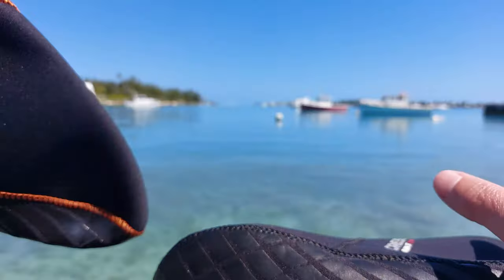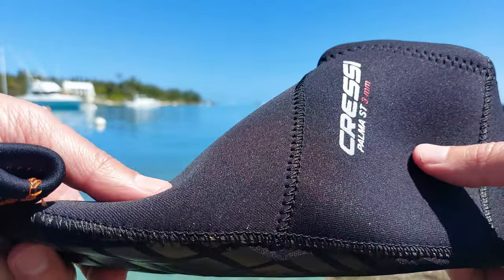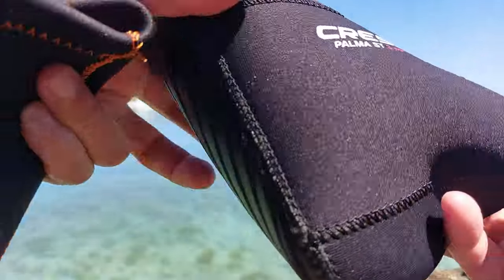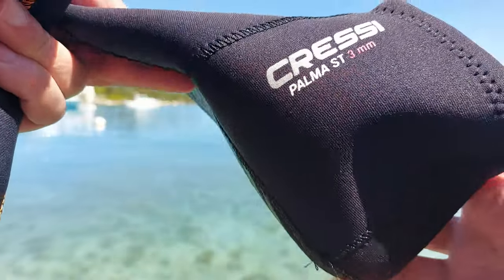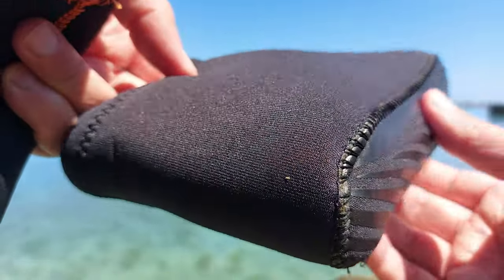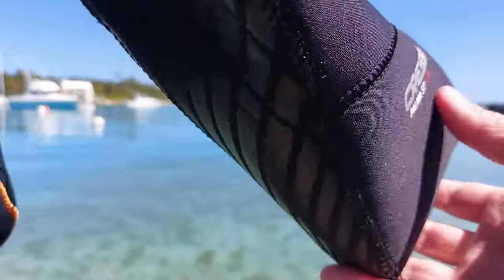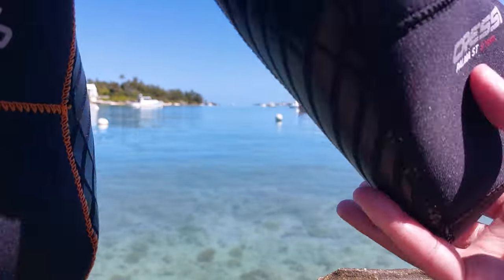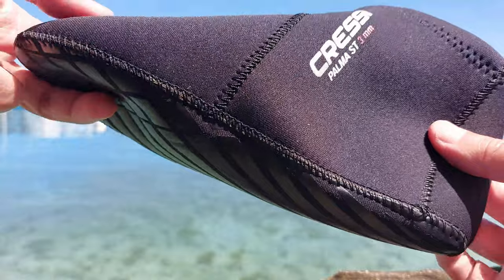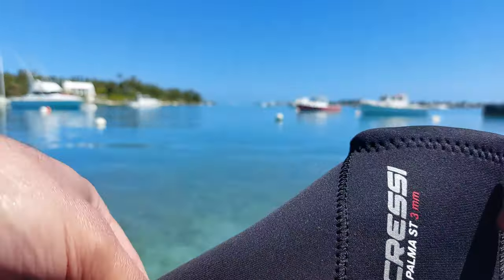These keep you super warm, especially when you're inside the fin. I've been swimming in 60-plus degree water and these do the job. You do want a tight fit because you don't want the booty crumpling off when sliding in and out of the fin. I can't speak fully to longevity since I haven't used them enough, but so far they've held up. Notice there are no seams down the middle or up top where you'll be kicking — Cressi designed these well. If you have any questions, leave them in the comments below. If you found this helpful, give it a thumbs up, and subscribe if you'd like to see more.